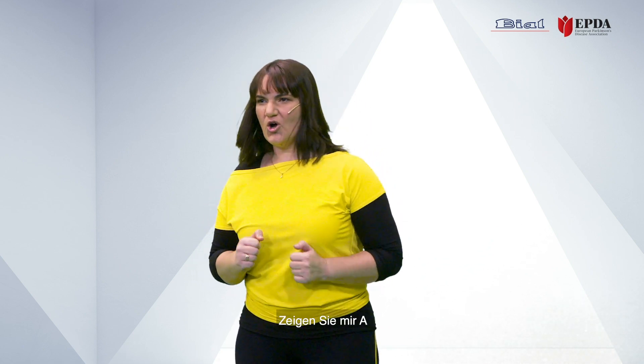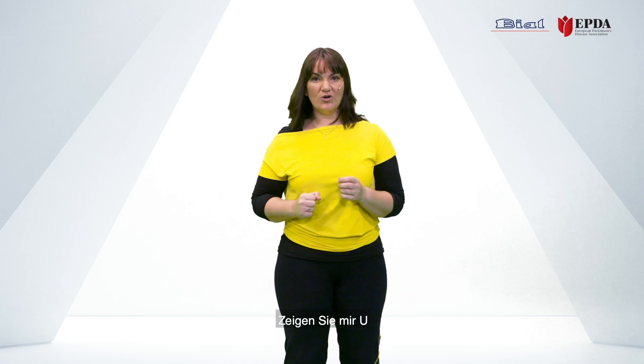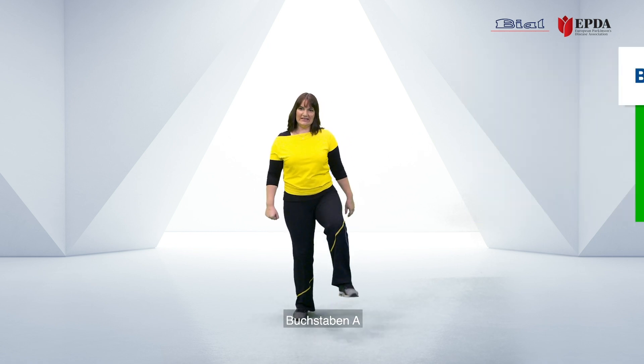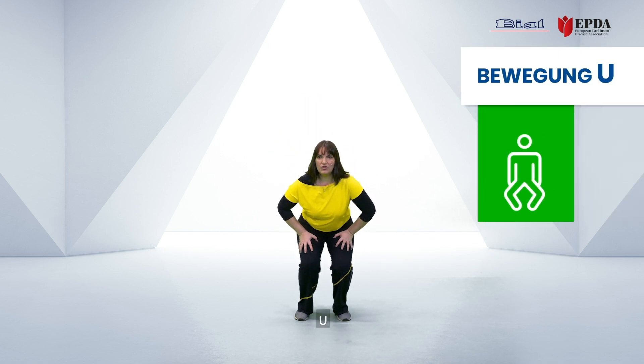Let me challenge you — show me A. Show me E. Show me U. Okay, that's the easy one. Let's do it again: letters A, E, I, O, U.